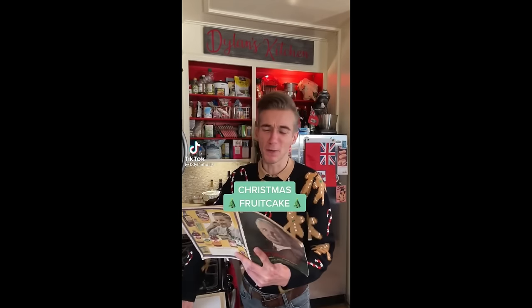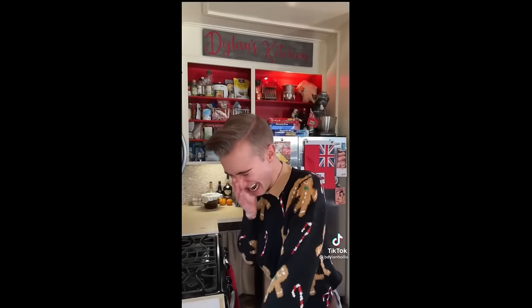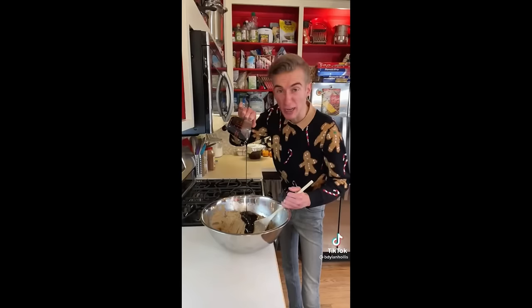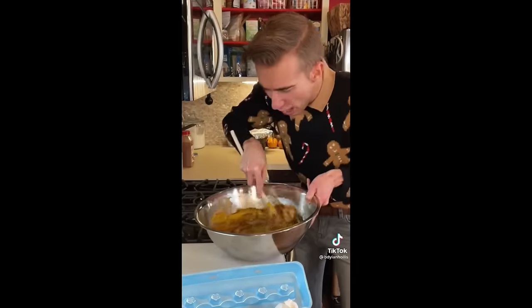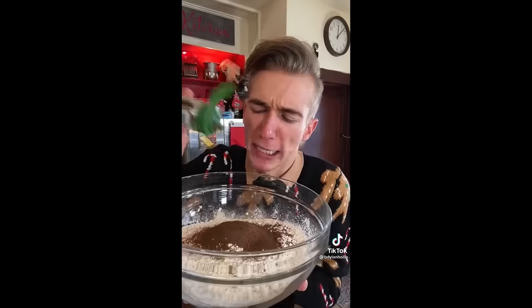The Christmas fruitcake from 1900. I've never made a fruitcake, but if you're anything like me, you are one. Let's start with one and a half cups of butter and three cups of brown sugar, half cup of treacle and six eggs. How big is this cake? Four and a half cups of flour, nutmeg, cloves, allspice, plus one and a half teaspoons of baking powder.